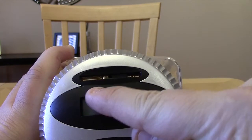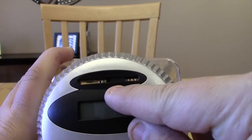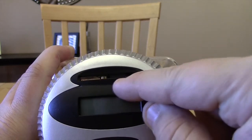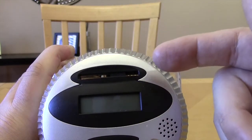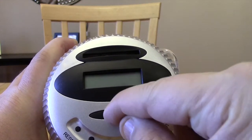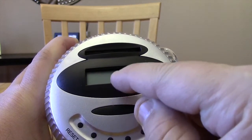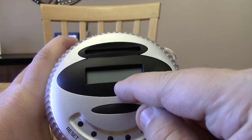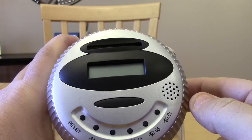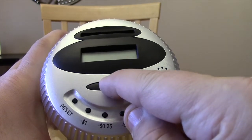Here's the slot where you actually put your coins in. You want to put them on the left side because it actually expands inside depending on the size of the coin. This is the meter that tells you how much you have in there — it will display what you just dropped in and then display your total amount.